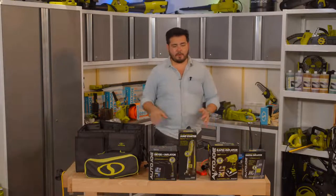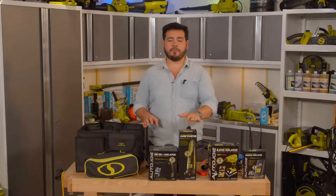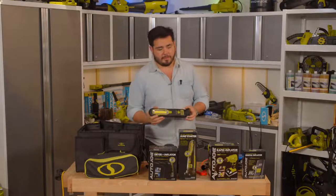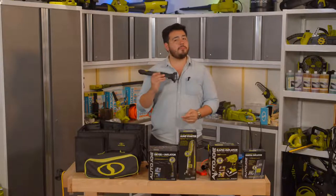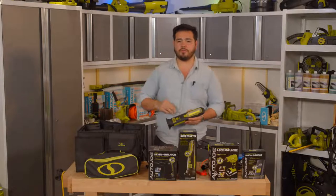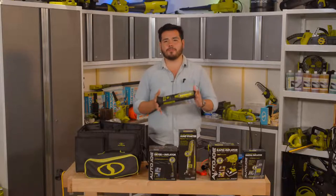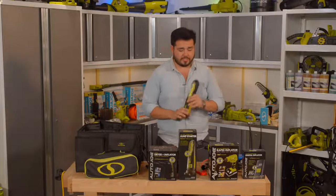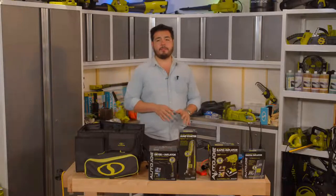Moving to the right, we have an amazing jump starter — our AJS 8000, a 12-volt DC jump starter. This is a powerful compact tool to get your car or any vehicle jump started. It has a built-in battery that we can use for other things, like the built-in flashlights or to charge other devices. We'll go back into every one of these tools in a little bit.